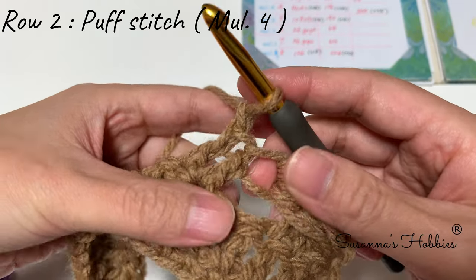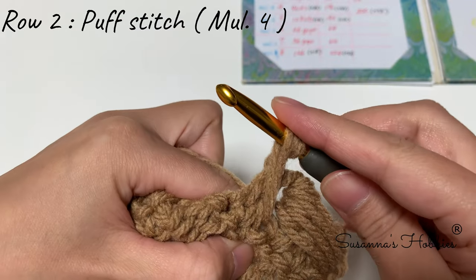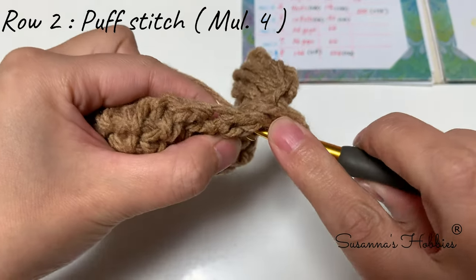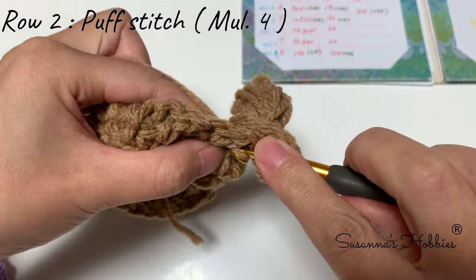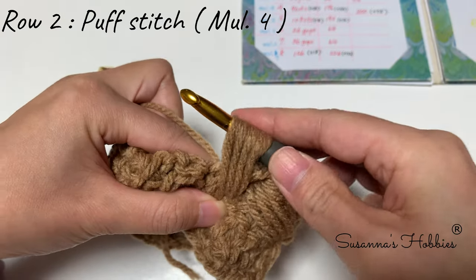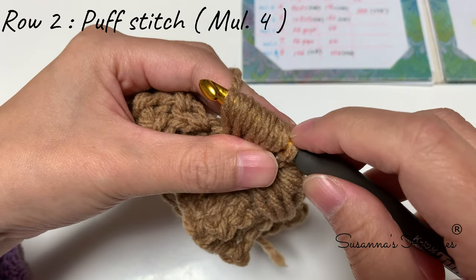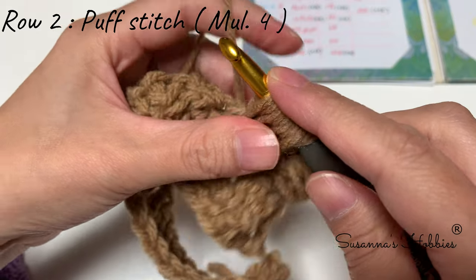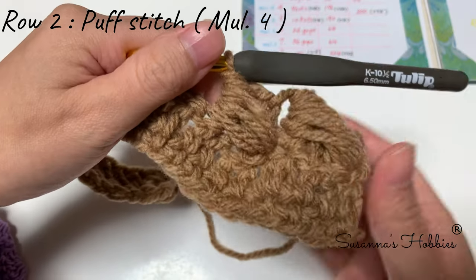Make the puff stitch 4 times: yarn over, insert into the first stitch, yarn over, pull up a loop; repeat for 2, 3, and 4. After making 4, confirm there are 9 loops: one, two, three, four, five, six, seven, eight, nine — 9 loops. Yarn over and pull through all at once. This is the second puff stitch.